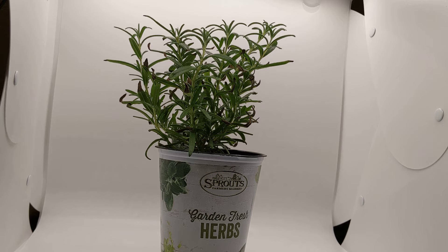Today in the Let's Get Gardening series, we're going to talk about rosemary. As you see in this video, this is a small rosemary plant. It was purchased at Sprouts. They are not sponsoring this video, but they have really good herbs and they have great prices.